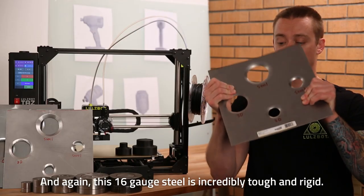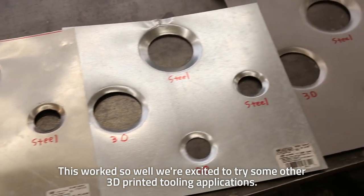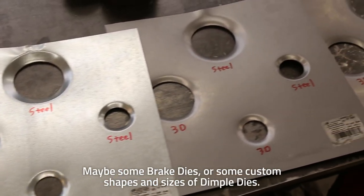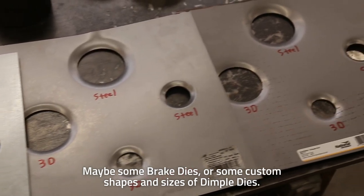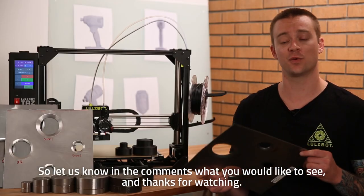And again, this 16 gauge steel is incredibly tough and rigid. This worked so well, we're excited to try some other 3D printed tooling applications — maybe some brake dies or some custom shapes and sizes on dimple dies. So let us know in the comments what you would like to see, and thanks for watching.